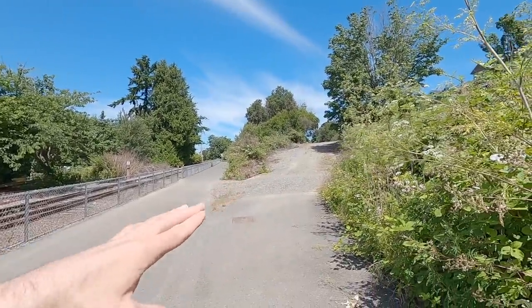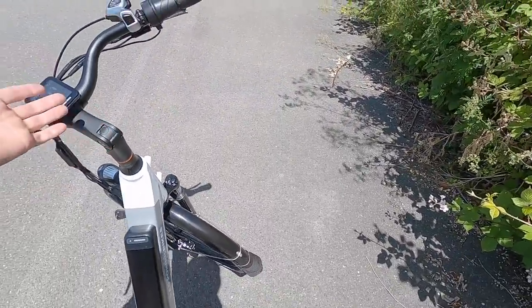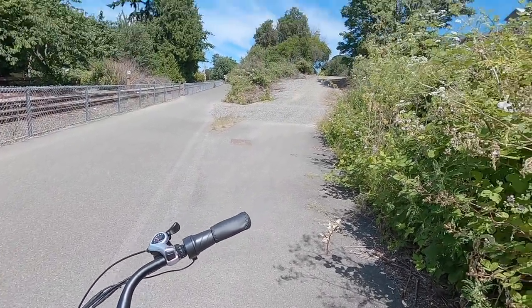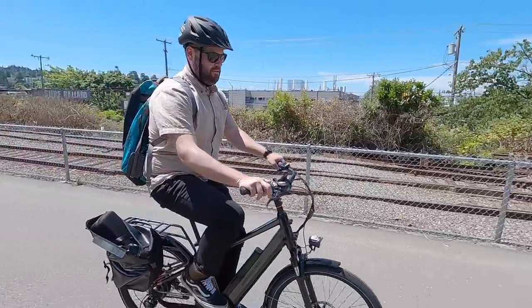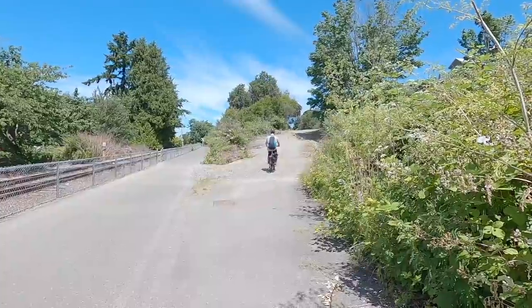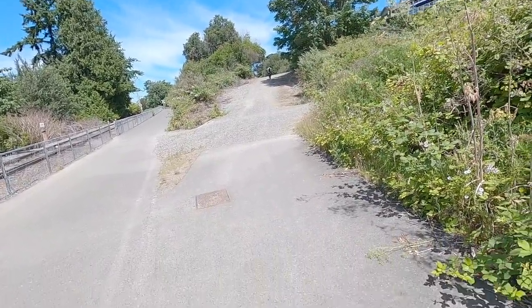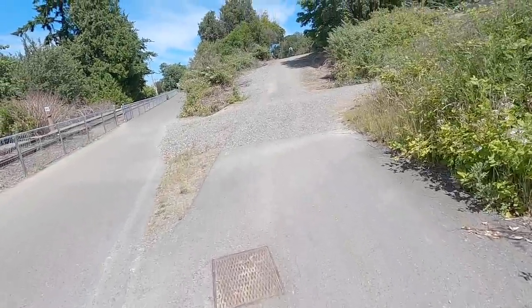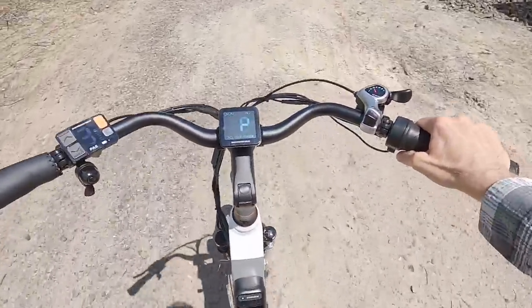I wanted to do a hill test to put the torque and power to the test. We've got a pretty good hill here — flat and then a hill to the right. It's gravel, and we'll see how these tires perform. Tom is going to take it first in assist level five. I weigh 135 pounds and I'm going to try to make it up just with the throttle. No problem — made it up just with the throttle. That was impressive.